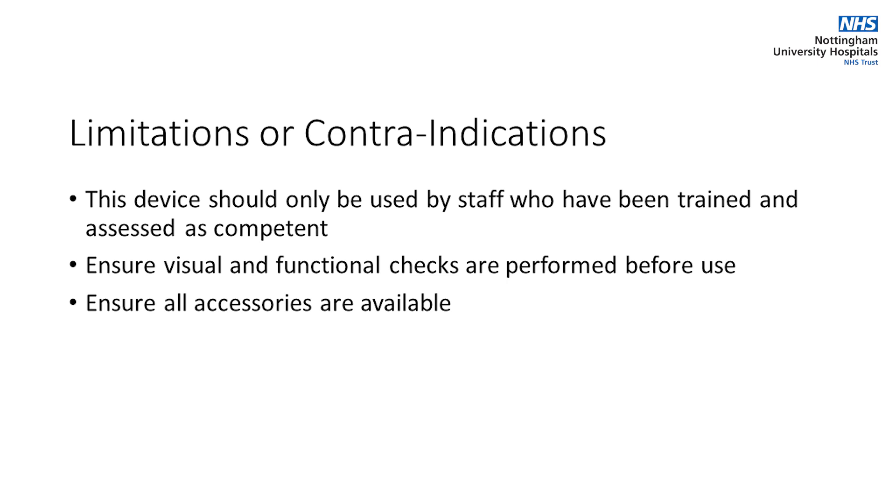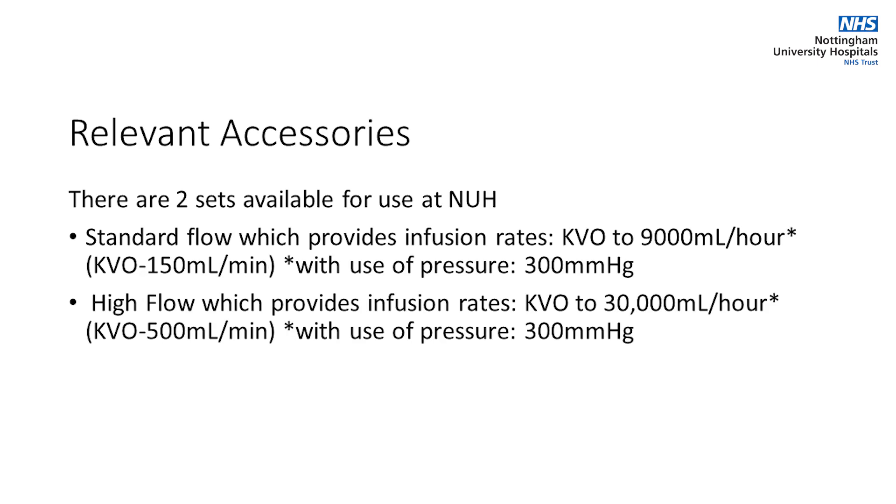Ensure visual and functional checks are performed before use, and ensure all accessories are available. There are two sets available for use at NUH: Standard Flow, which provides infusion rates of KVO to 9,000 mAh, and High Flow, which provides infusion rates of KVO to 30,000 mAh.